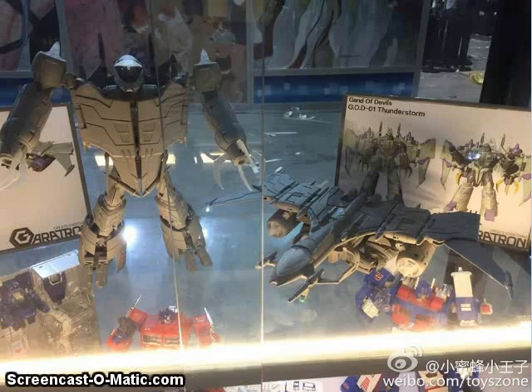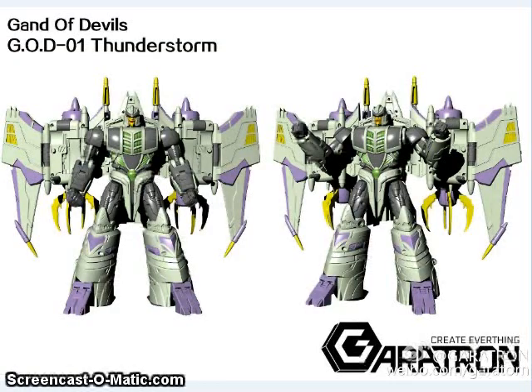A new company called Gang of Devils had a couple of reveals at the Chinese festival. One of them was a figure called Thunderstorm, which is basically a leader-class Thunderwing that has several modes — a robot mode that looks more like the IDW version, a robot mode that looks more like G1, and a vehicle mode that really reminds me of Energon Megatron. They said this is about 9 inches tall, so that's a pretty good-sized figure.